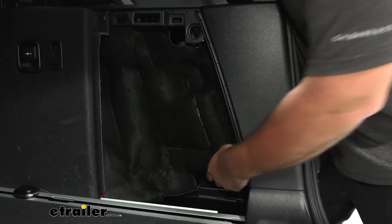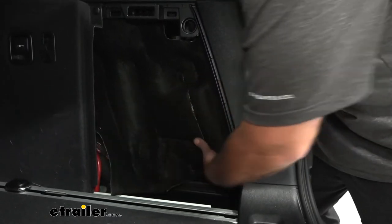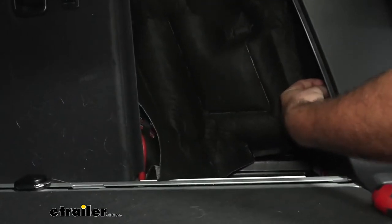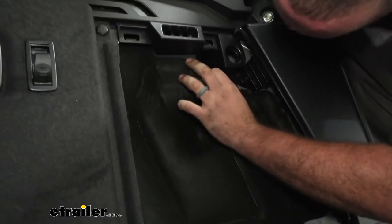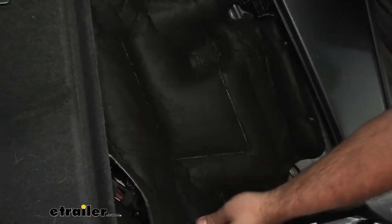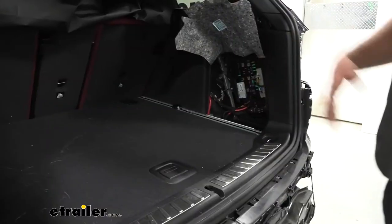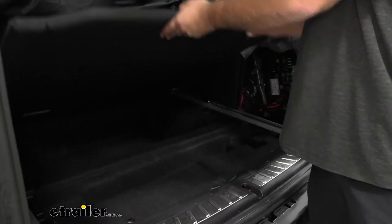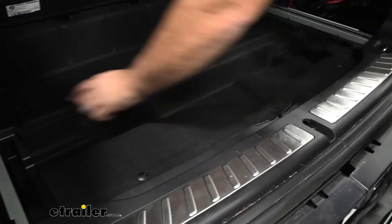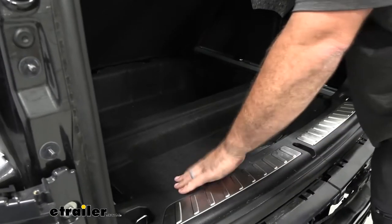To do our wiring portion, we're going to need to pull back this area to gain access to where we'll be tying in. There are some plastic pushpins on the side, so get those removed to work this out and give a little more access. We're also going to need to open up the cargo cover in the back — there are a few spots for a flathead screwdriver as well as plastic pushpins right here, and that's going to give us access to our battery area.